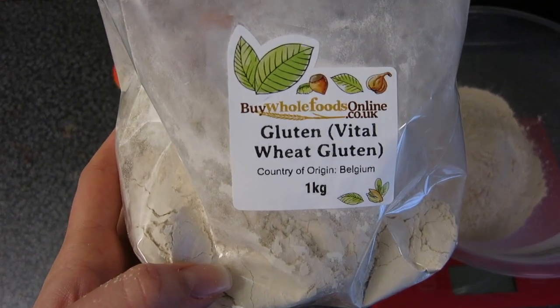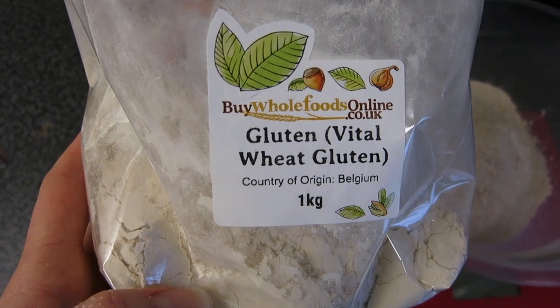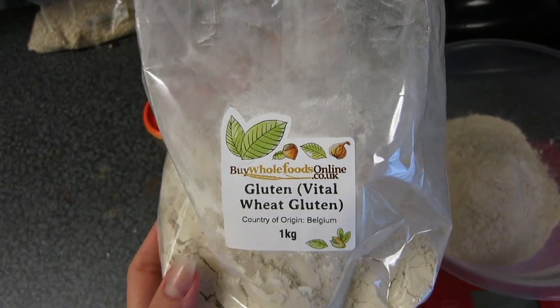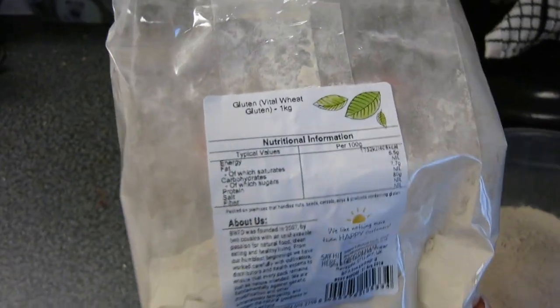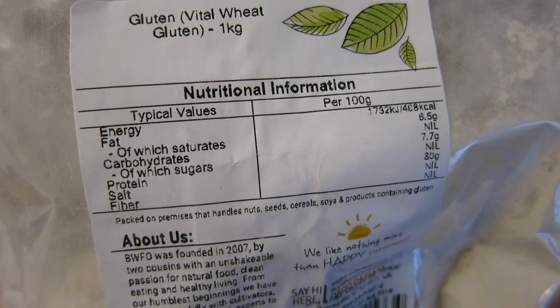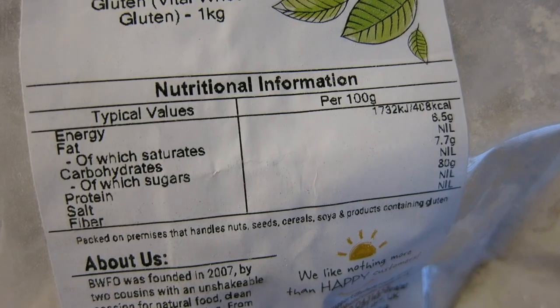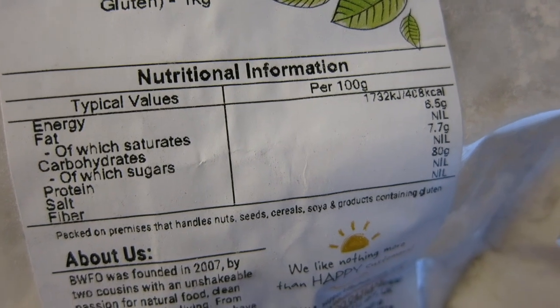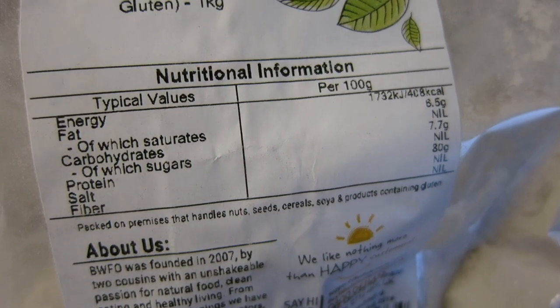I'm trying to keep my sodium quite low too because of prep, so I'm mostly using natural spices. This is the wheat gluten I use — you can also get it in organic bags, which I'm actually going to start buying. They're a little bit more expensive but not too bad; you can order this on Amazon. The macros on the back per 100 grams dry weight are 408 calories, 6.5 grams of fat, 7.7 grams of carbs, and 80 grams of protein — unreal. I've weighed out 250 grams into a mixing bowl.